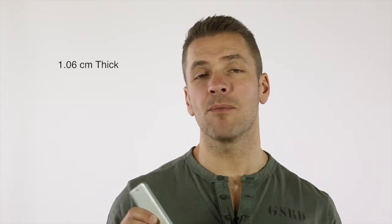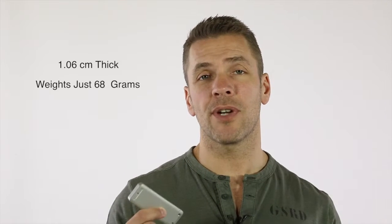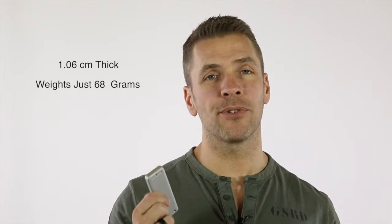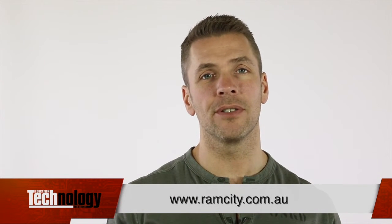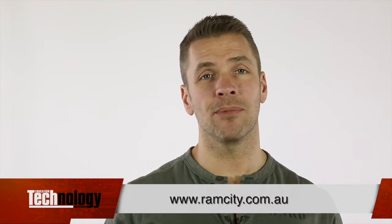Overall, the Jet Drive 500 is beautiful, practical, sleek, solid and pocketable. Its clean, simple lines and solid aluminium construction make the included enclosure a perfect companion for your Mac. With a thickness of just over a centimeter and weighing only 68 grams, transporting your data is now an absolute breeze. Get yours today from www.ramcity.com.au and extend the life of your MacBook.